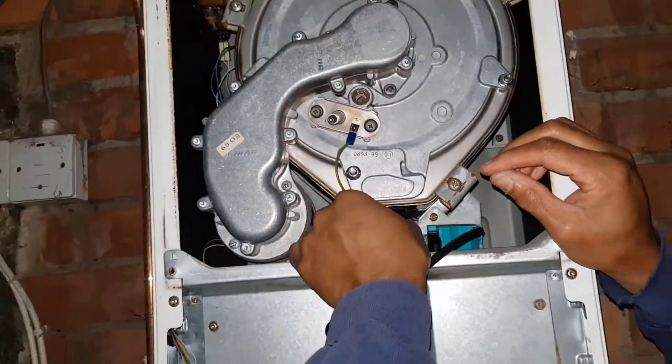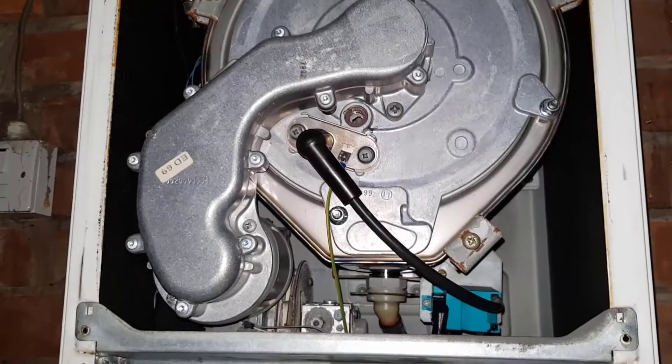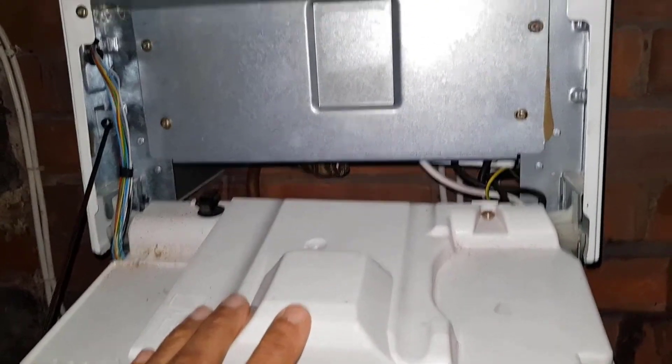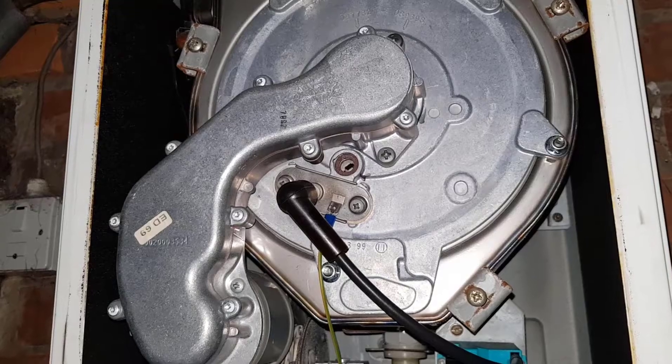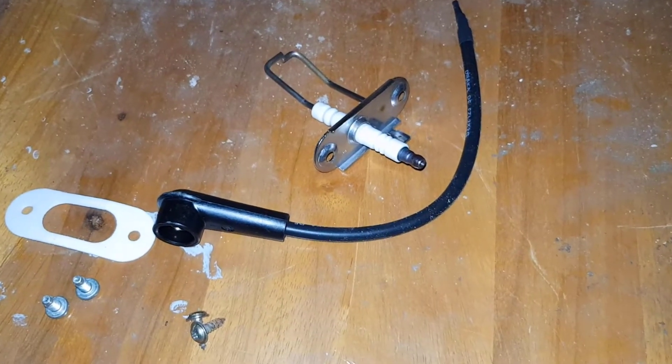We'll get that on there and then give it another go to see if that works. It's not worked, but I'll show you what's really going on — you can see the flame but you can see a spark as well while the flame is on. So that's what's going on. We've got two options: it's either the spark electrode or the main PCB. We'll start with the spark electrode, change that first, and if it works great — if not, we'll have to replace the PCB. These are the new parts: the spark electrode, a lead, and a gasket.